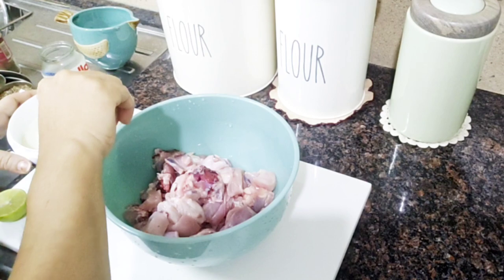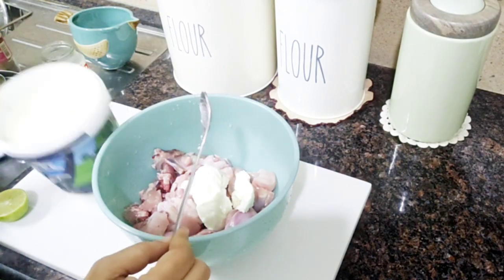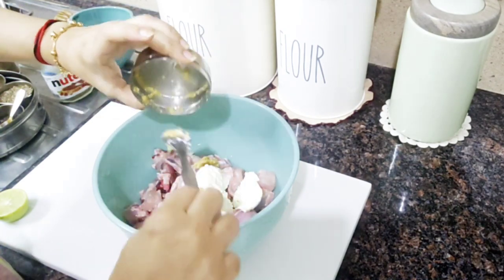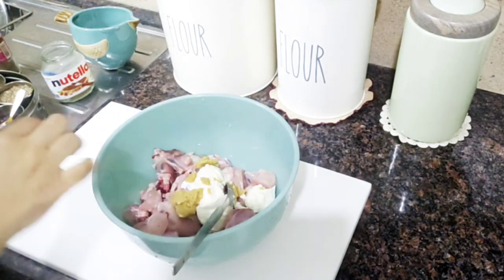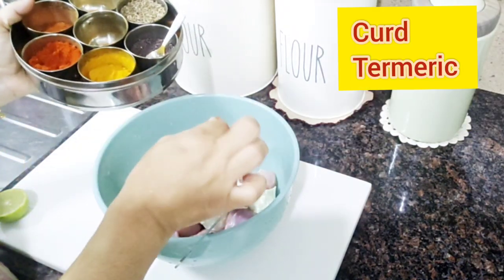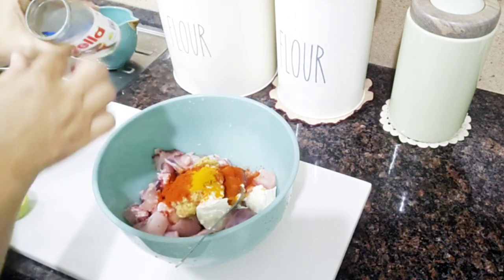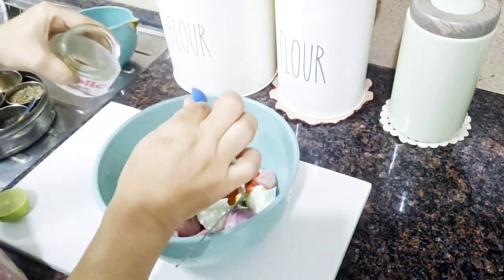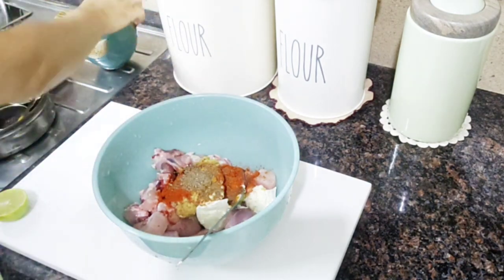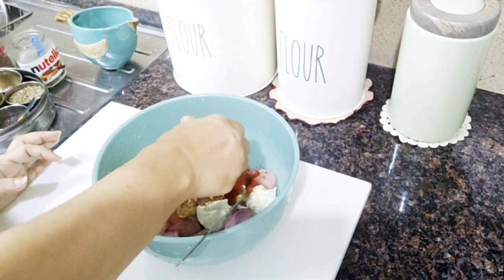We will cook a little bit on the pan. I will cook chicken with a little bit on the pan. Add 2 spoons of ginger garlic paste, chili powder. If we have Kashmiri chilli, we will add a little lime.